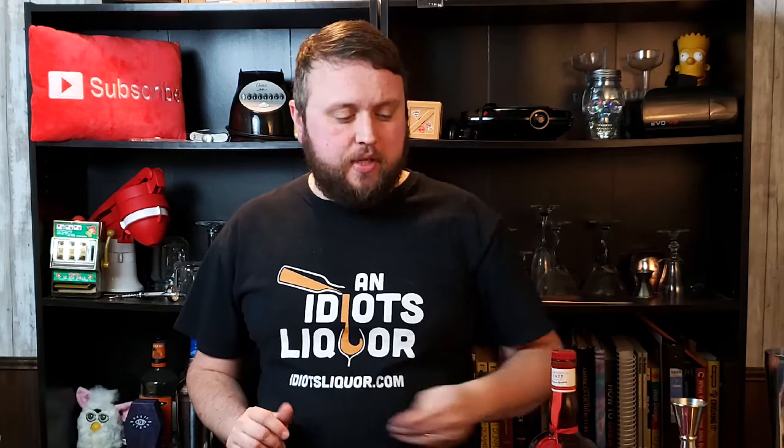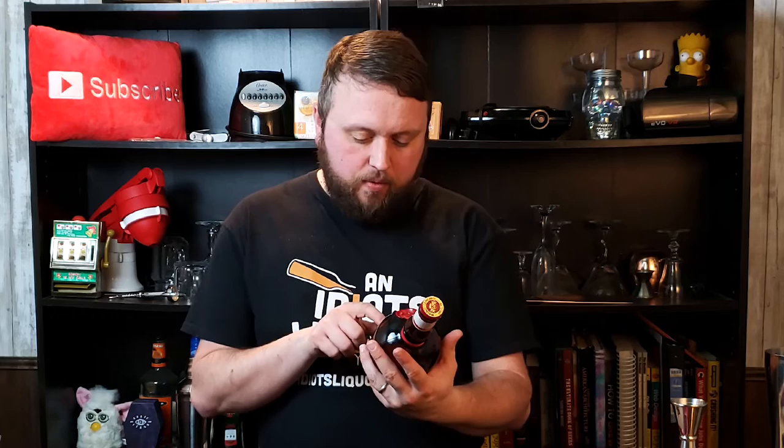I've done a lot of Cointreau, a little triple sec. Although Grand Marnier is similar, it's not quite the same. Grand Marnier comes out of France — it is a cognac and orange liqueur based product. It is 80 proof, so it is a high proof liqueur for sure, same as cognac. There is a little difference, and this particular margarita will hopefully let you notice those differences.